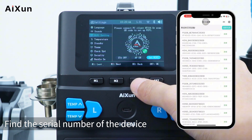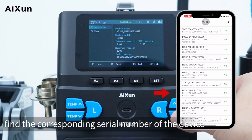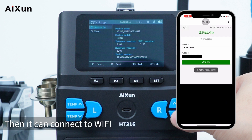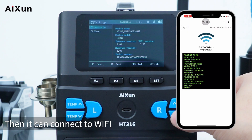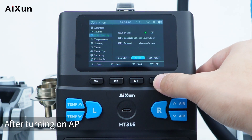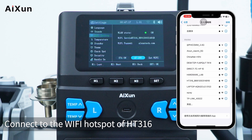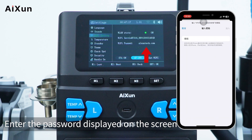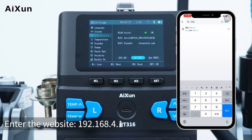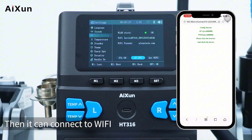Find the serial number of the device in the mini program and click connect. Enter the Wi-Fi password and click send to connect to Wi-Fi. You can also connect via AP mode — after turning on AP, the STA on the left turns off automatically. On your phone, connect to the Wi-Fi hotspot of HT316 and enter the password shown on screen. Then open a browser and go to 192.168.4.1, select the Wi-Fi to connect to, enter your password, and the device will connect.